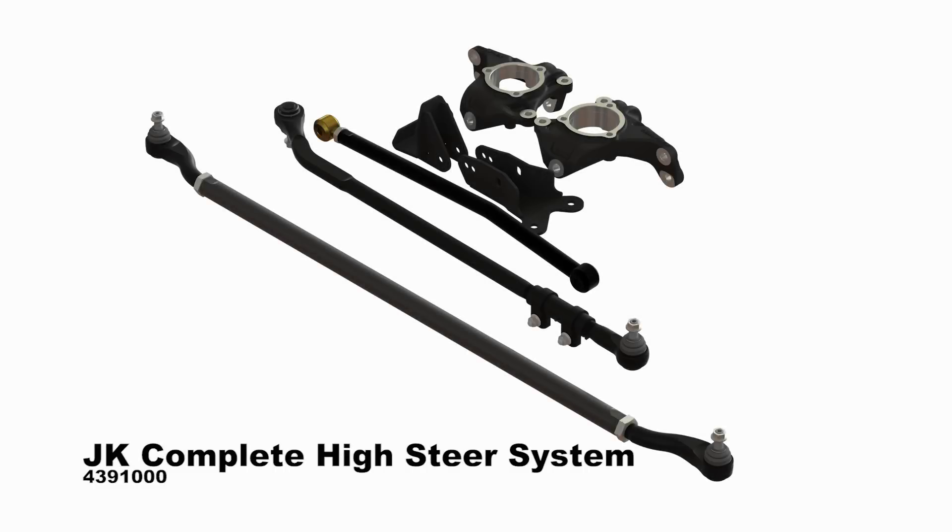TeraFlex's new JK high-steer system includes high-steer knuckles, frame brace, drag-link flip kit, and heavy-duty steering kit.